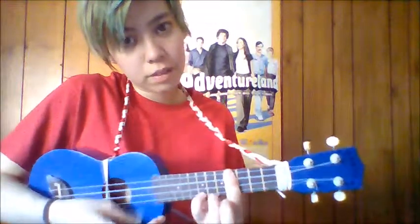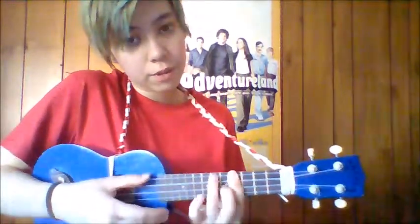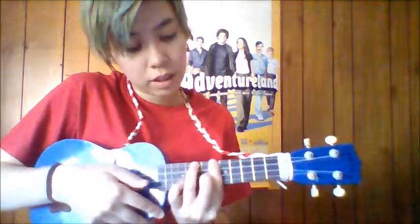For B you're just going to slide it up by two — so bar the fourth fret for E, bar the fourth fret for A, and then the sixth fret for B. And that's all the chords you're going to need. To actually play it, it is E, A, and B.